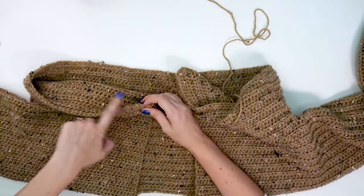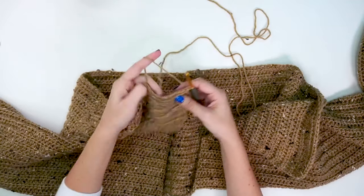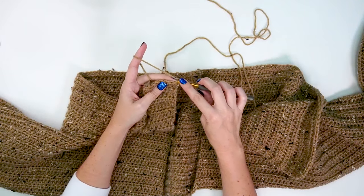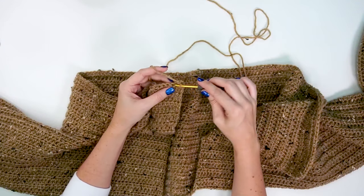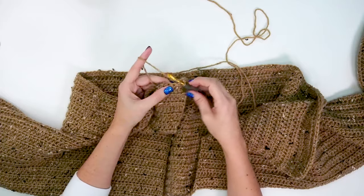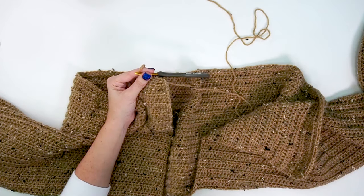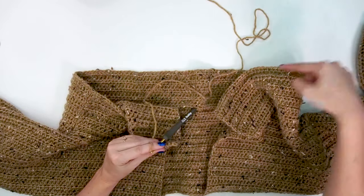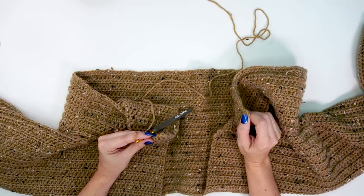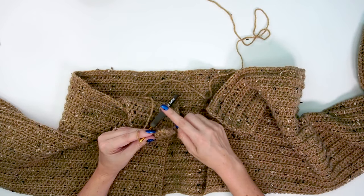Now that our sides are seamed, it's time to work all the way around the bottom of the cardigan. We'll be working the mosaic part as one piece. We'll start by doing our first two rows in single crochet stitches — counting this as row one of the mosaic work. We'll single crochet row one all the way across the bottom of the cardigan, then turn and single crochet another row all the way back on the other side.